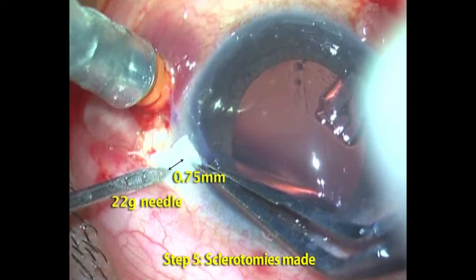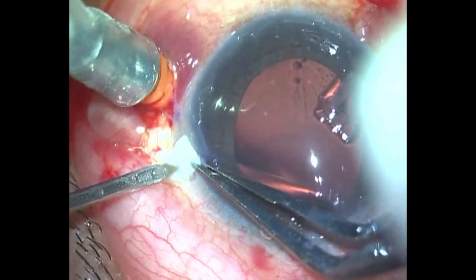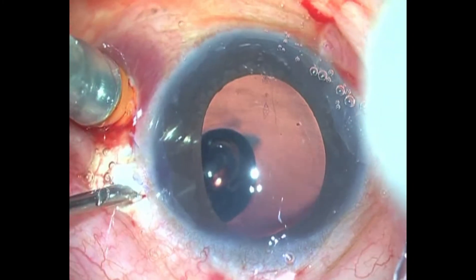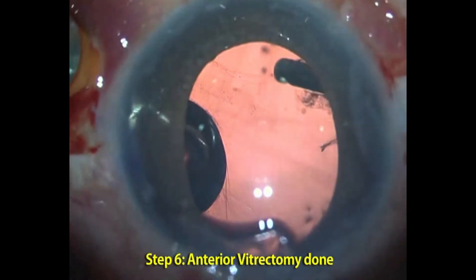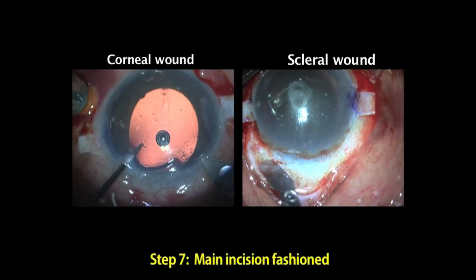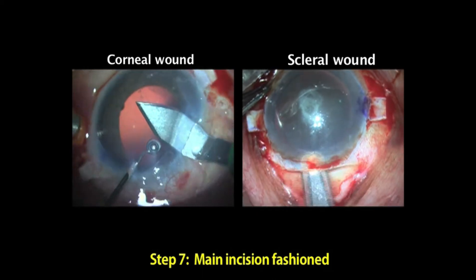0.75 millimeters behind the limbus, 22 gauge sclerotomies are created. This is not only for performing anterior vitrectomy but also for removing any residual lens matter left behind. An incision is then fashioned.